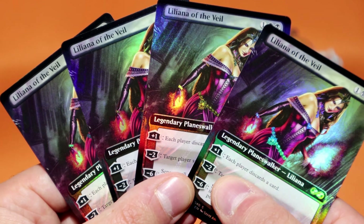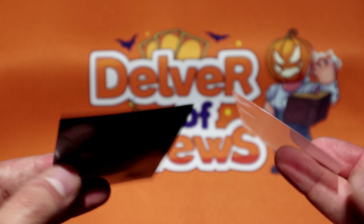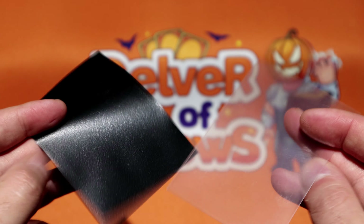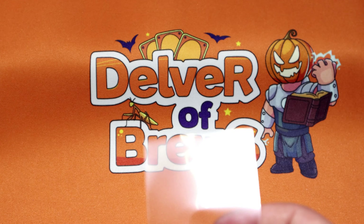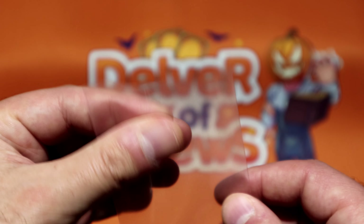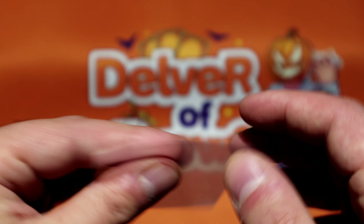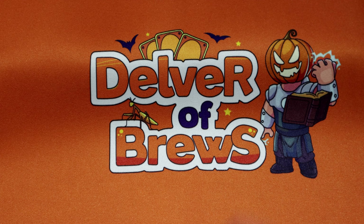We're going to have to sleeve these up very soon — directly after shooting this video. A lot of you ask about the sleeves: KMC Hyper Mats are what I use for all my cards. The inner sleeve is a KMC Perfect Fit Hard — the hard versions are a bit thicker and a bit stronger. I don't know how much actual rigidity they add to your cards, but it's something.